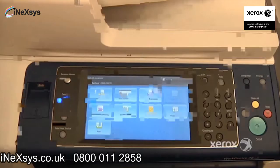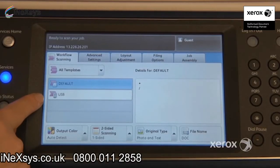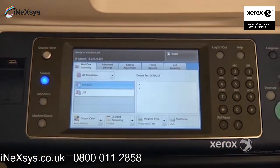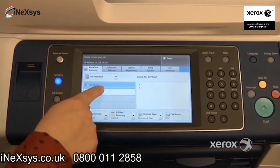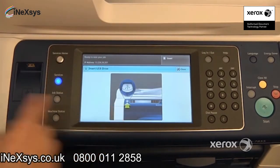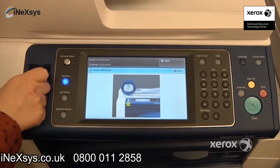Next, we'll be looking at the workflow scanning. You may have some templates to choose from depending on what your system administrator has configured. In our case, we're going to scan right to our USB stick, but it could also be to your network or a particular folder — you'll have to check with your system administrator. The machine will indicate that you need to place your USB stick into the multifunction device.